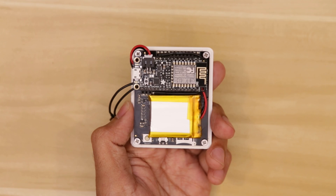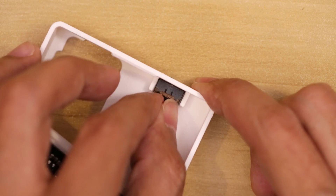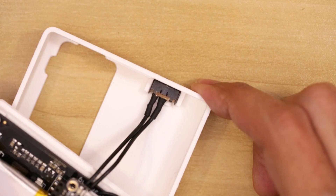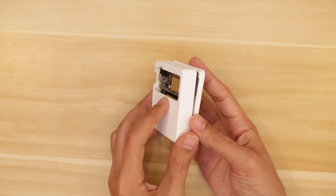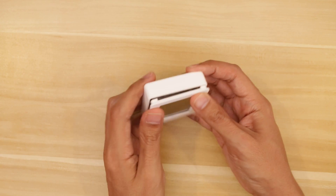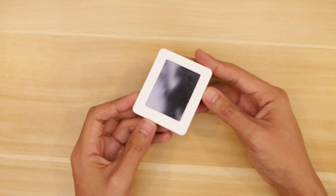I used a piece of mounting tack to secure the battery to the back of the TFT Feather Wing. Now we have our little assembly ready to install into the case. First, let's go ahead and secure the slide switch into the case by inserting it into the little holder. Now we can close it up making sure all the wires are inside of the case. The cover will snap into the edge of the case and just locks in place.